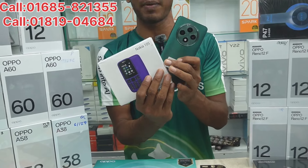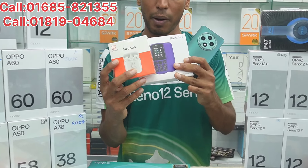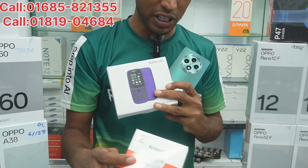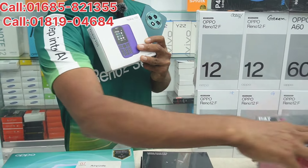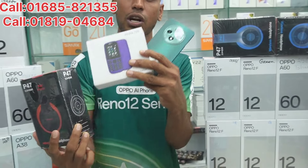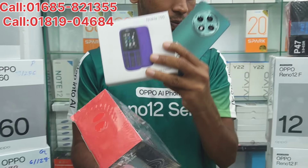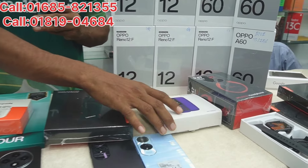We also have a Nokia button phone, a OnePlus, a Nik Ben, and the P47 gaming headphone included as gifts. We have a warranty with all of these.